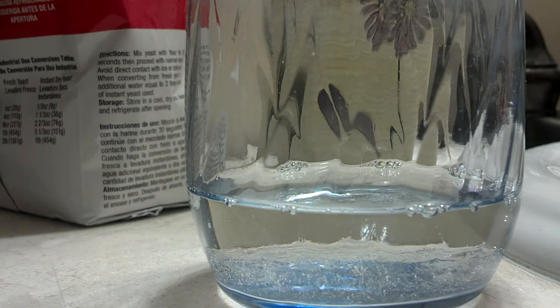Hey everybody, welcome back to Cool Science, and today I'll be making some elephant toothpaste.